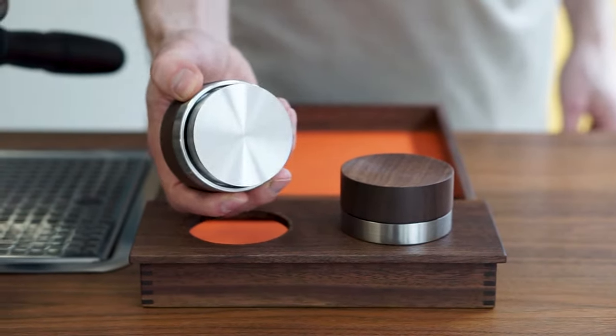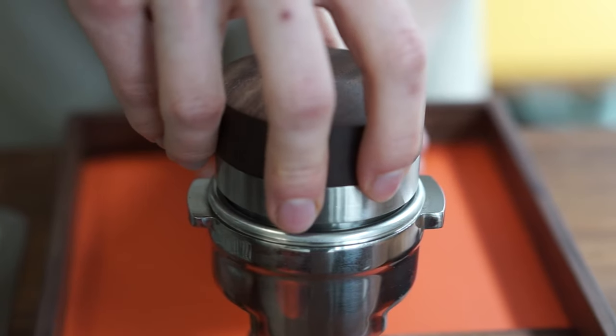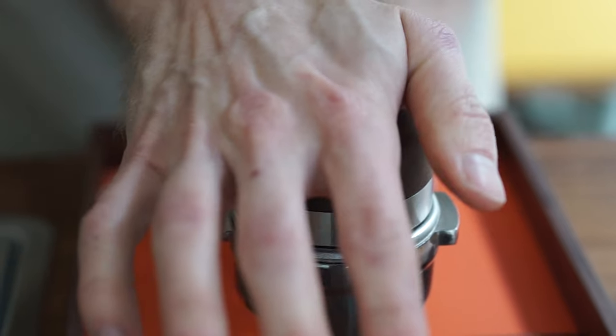The kit is divided into different parts. Firstly, we have a tamper. What's interesting with this tamper is the fact that you can regulate the depth of the tamper itself, allowing you to be 100% consistent every single time you tamp.